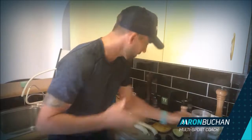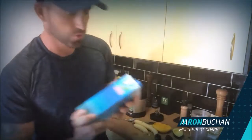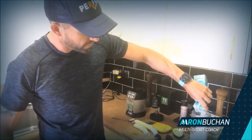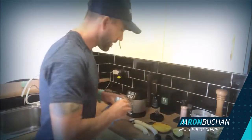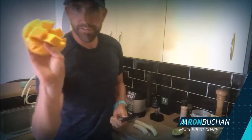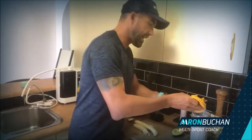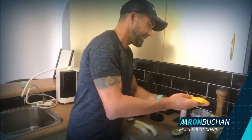Coconut milk — I use the Pure Harvest organic brand. In we go, I'll put about five to seven hundred mils. I've got four dates — I use the organic Medjool dates, in they go. Mango — this mango was massive so I'm just using half of it. If it's a small one you would use a whole one.